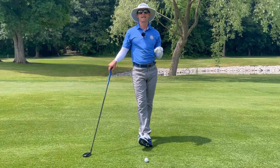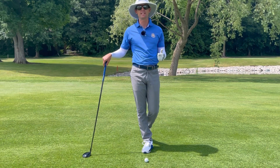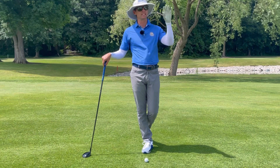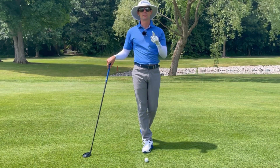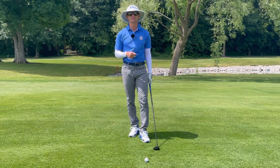I hear players say every single day that they hit their fairway woods and hybrids pretty good off the tee, but when they hit them off the ground they have a bunch of trouble getting the ball in the air and hitting it solid. We are going to talk about the couple of keys that can help all of you smash your fairway woods so that way you can score your best.